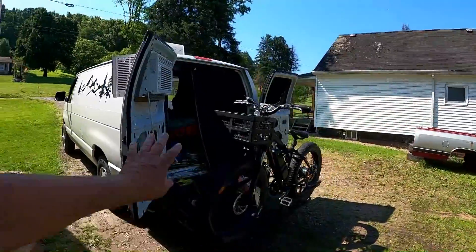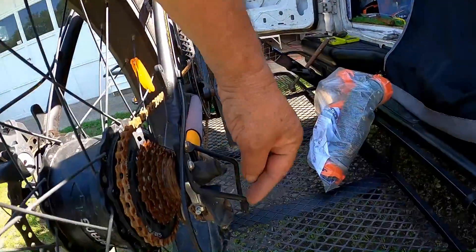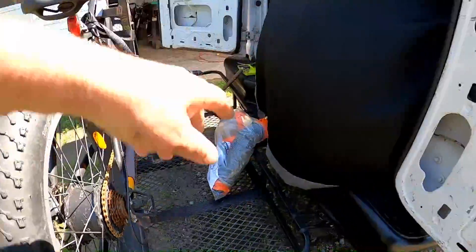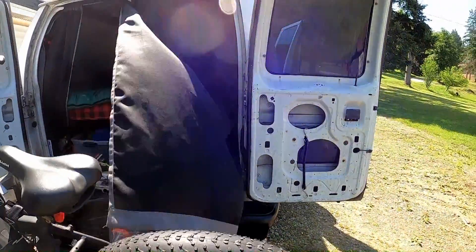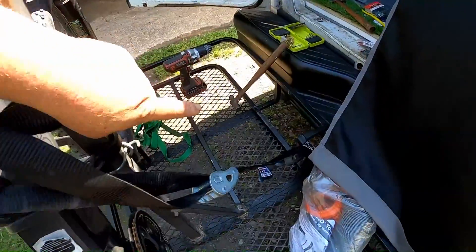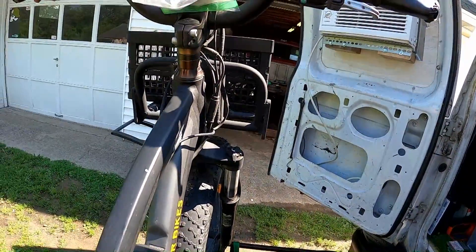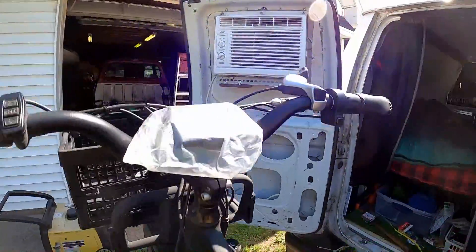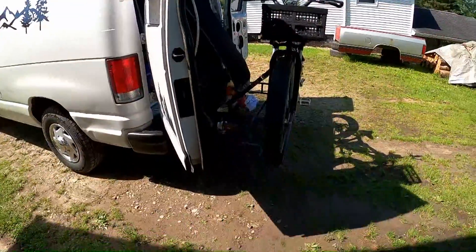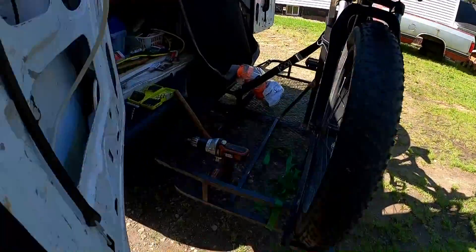Even with the bike on the door, this door does open up the whole way. It hits the guard on my bike but if I just pull the bike a wee little bit it goes right past. So this door will open fully. The other door will only open a little bit if the generator is down here - if I take the generator off, it will open the same way. So access is okay.